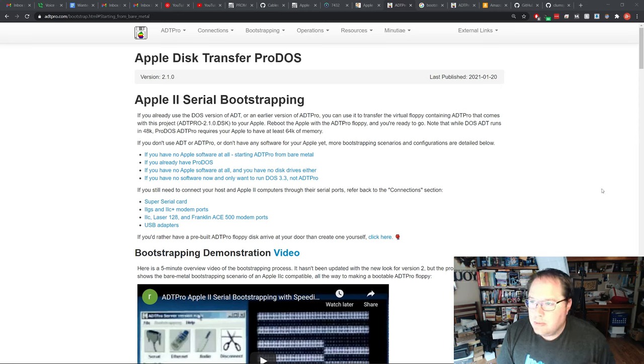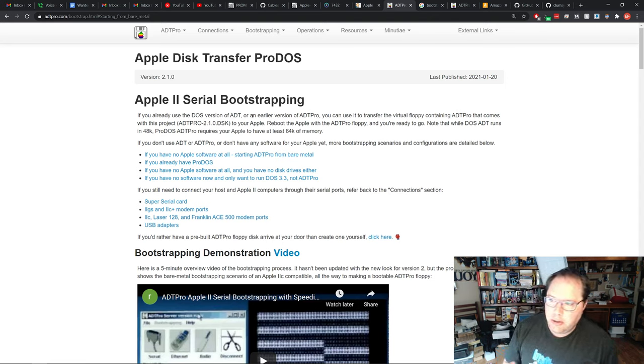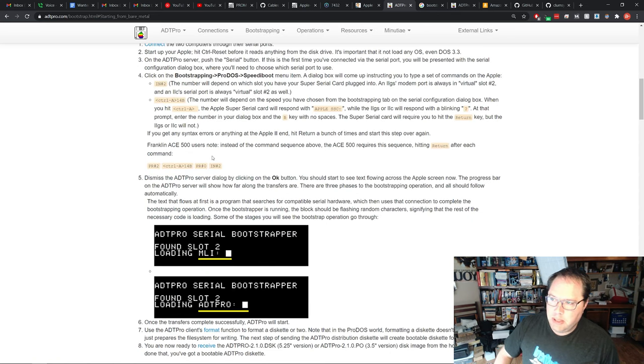Now I've got the cable hooked up and plugged into the USB and we're ready to get started. If we go back to bootstrapping and select serial Apple II, we come up to the page with instructions for the bootstrapping methodology. The very first option — if you have no Apple software at all — is 'Starting ADTPro from bare metal,' which is exactly what we're doing. There are also instructions if you already have ProDOS, or if you have no disk drives, which is the option where you'd use the audio cassette port.